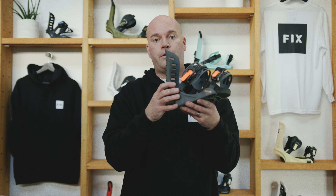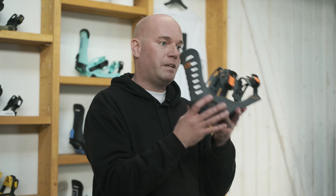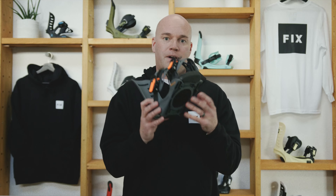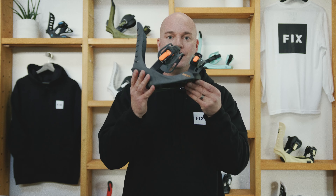It's also better for the environment — better for protecting our winters for years to come, so when the Groms grow up they'll have winters for many, many years. This binding is perfect for park. It's soft and forgiving and playful. It's the NEXT.